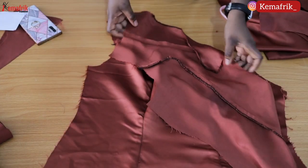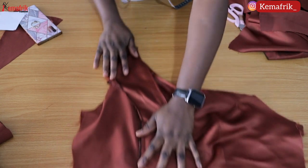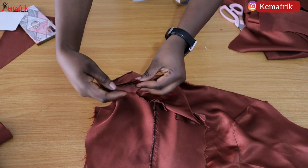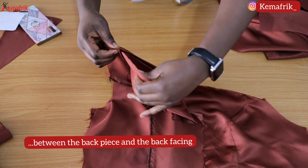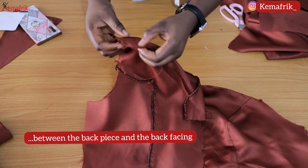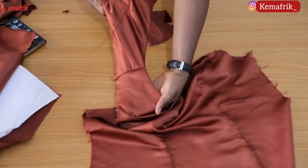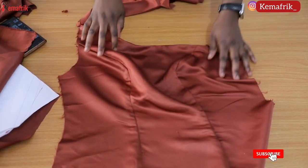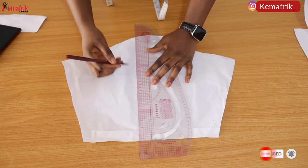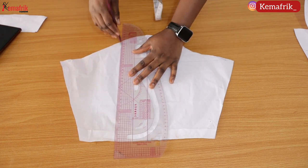Now I'll be joining the back and the front piece together along the shoulder. Remember that we have just one shoulder here, so right sides facing each other. I'll be sandwiching the front piece between the front main fabric and the front facing along the shoulder, and stitching the shoulder closed by half an inch seam allowance. That way you have a clean finishing on both the inside and outside of the shoulder.